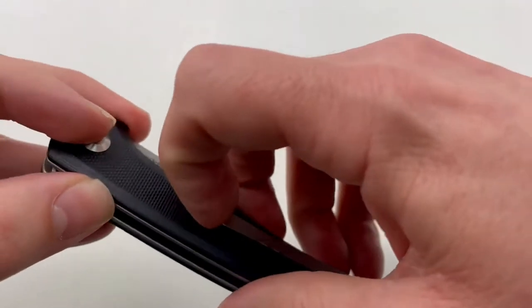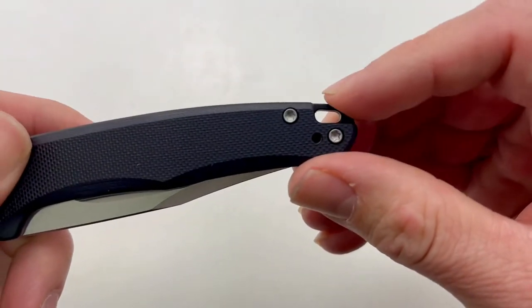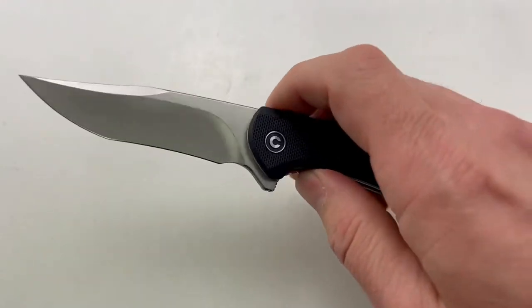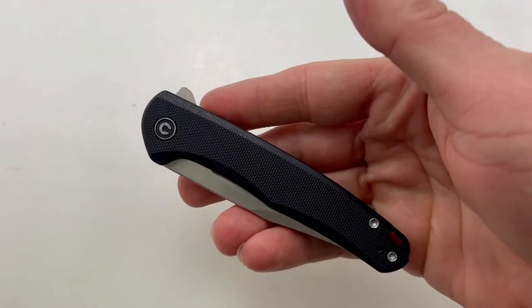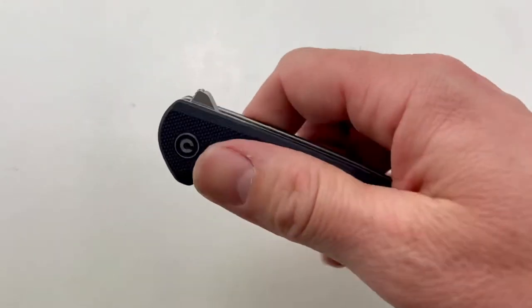It has a really sweet pocket clip with good retention, as well as a place for a lanyard. The action is really nice and smooth and it runs on ball bearings. And it weighs only 2.68 ounces — this thing is very light and will disappear in your pocket.